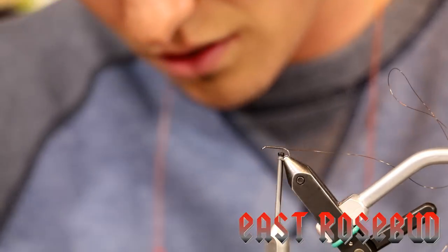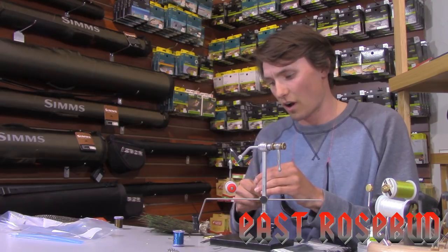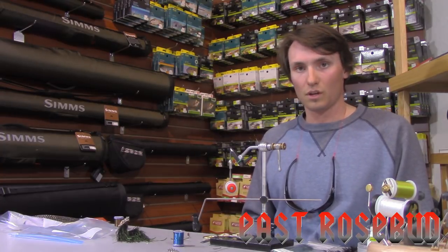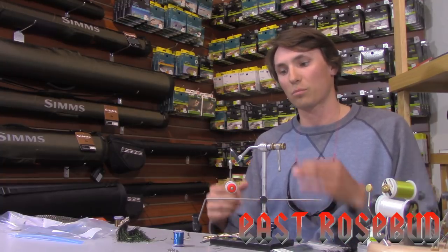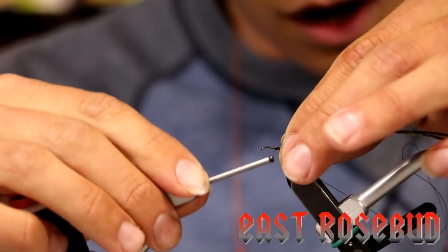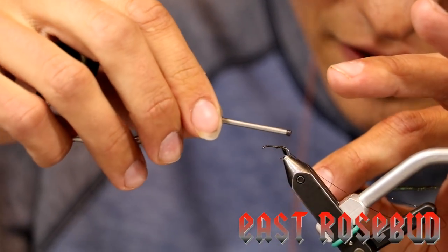As for the peacock, I'm going to grab four strands and then cut out a little bit of that butt material — because I bought all this for like two bucks — so I'm only going to use the parts of the fiber that give me that nice full hackled-looking profile. After I've got those, I'm going to go ahead and just tie those in like so, and wrap back to them.